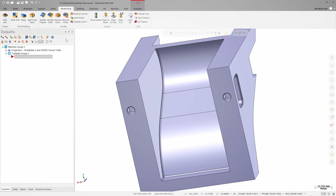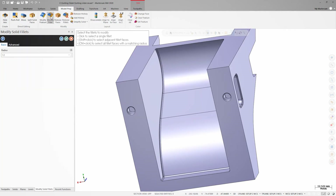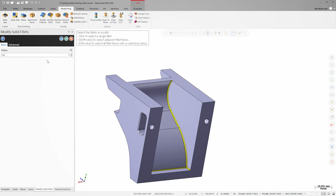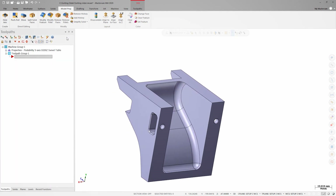The last step is to increase the radius on the fillets in the cavity to make them easier to machine. Back on the Model Prep tab, I'll launch Modify Fillet. Just like before, I'll hold down the Control key when selecting. For the radius, I'll enter 6 millimeters and press Tab so that the graphics window updates the preview of the model with the new value. That amount looks good, so I'll click OK to save the change.